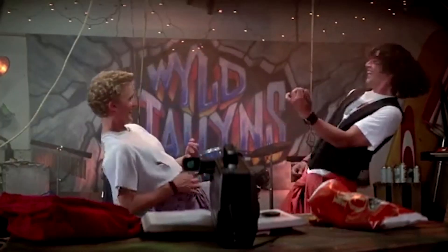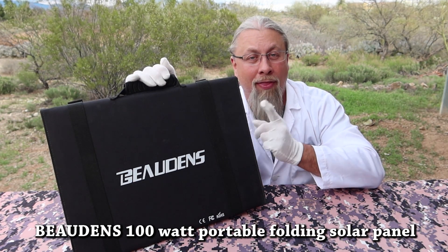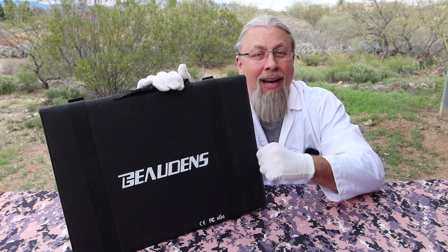Greetings! I'm Professor Hobo, and welcome to another Hobo Technos product review. Today we have the Bowden's Folding Portable Solar Panel. I put this solar panel through the same two-month torture test in the desert as I did the last solar panel I reviewed. It's been subjected to high wind, rain, mud, and dirt, and it's been knocked over several times in the rocks. How has it held up over time? Let's find out.